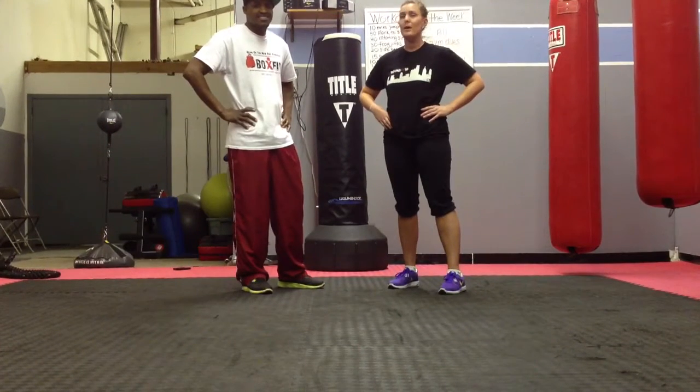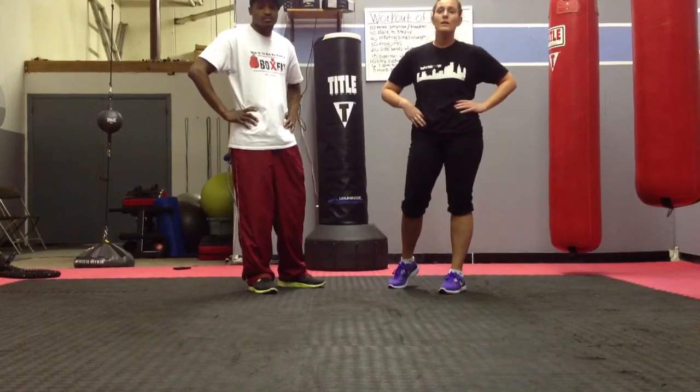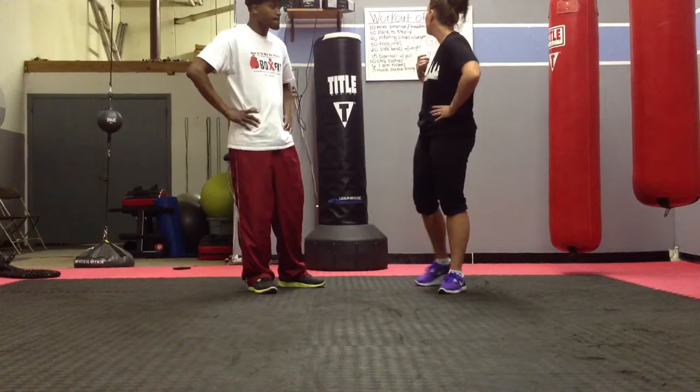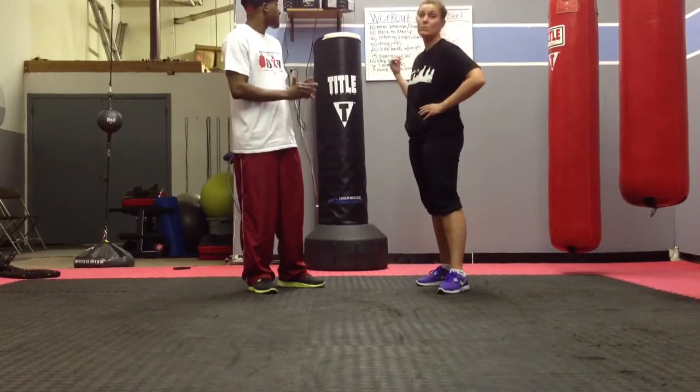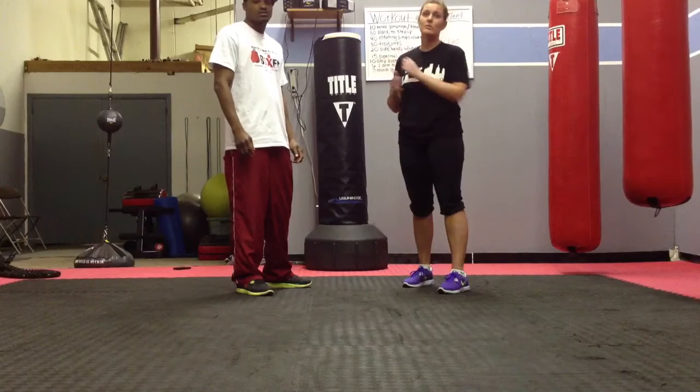Hi, this is Ashlyn Ray from BoxFit, and today we're going to put you through one of our workouts of the week. For our clients who come here, we usually have a ring up on the board for what they do when they come in here, so now we're going to demonstrate it for you guys so you guys can do it at home.